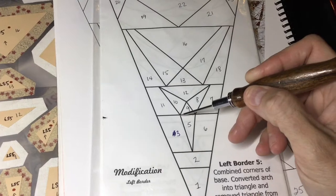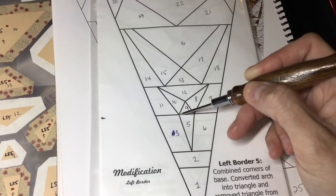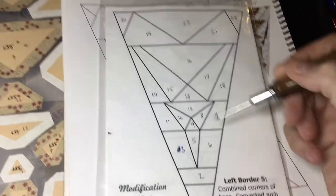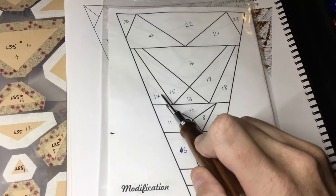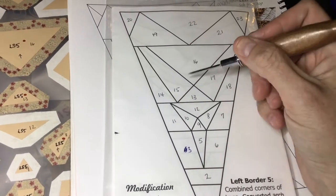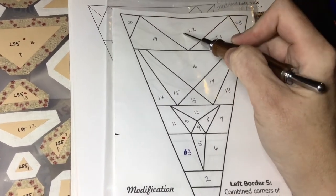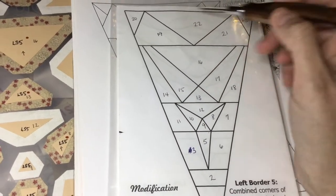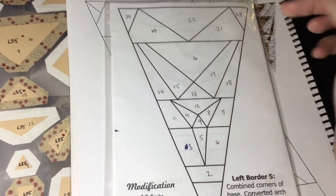I hesitate because we're going to mark — we're going to match these up at the points when we go to connect them. So that's the best way to assemble these. For this unit, I will start on 22, add 19 and then 20 and then 21 and 23, for example, or I might go the other way — one of these and then this and the other side.